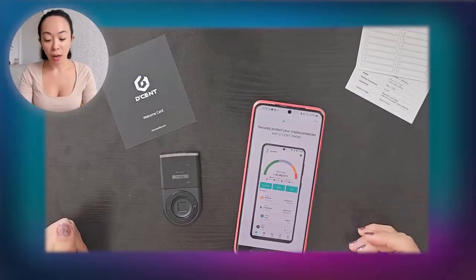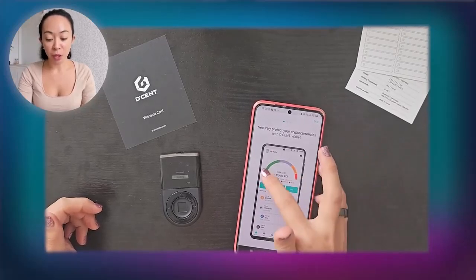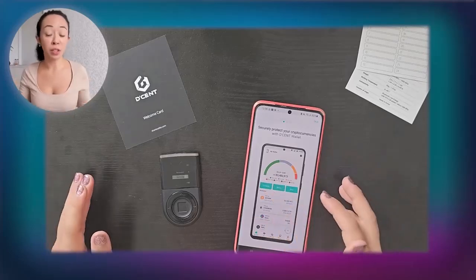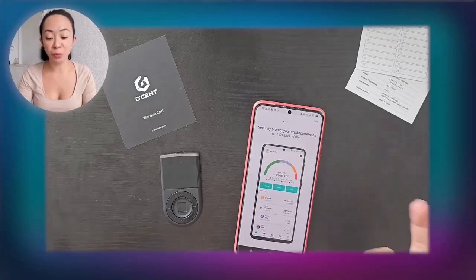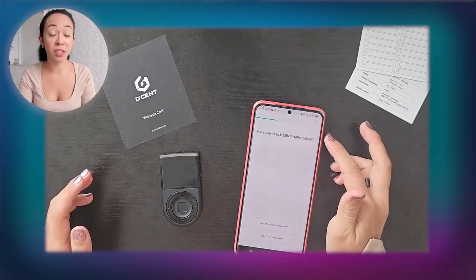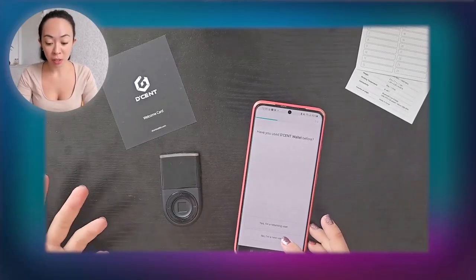In the app you can already see a really nice portfolio view showing what percentage you're holding in Bitcoin, Ethereum, or any other coins or tokens — which I really love. After confirming the seed phrase, the app asks if you already have a Decent wallet. Select 'no' to get onboarding help from the app.